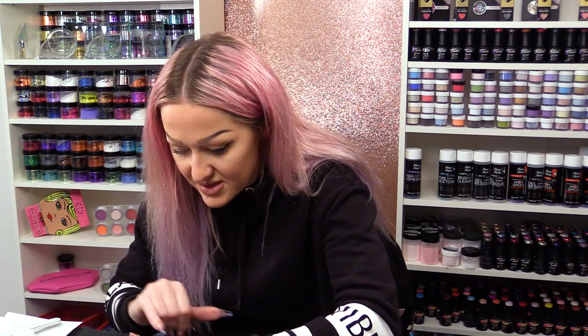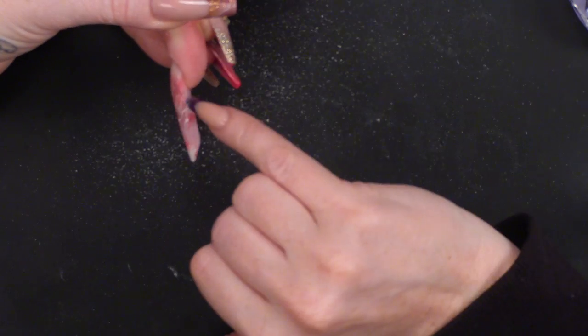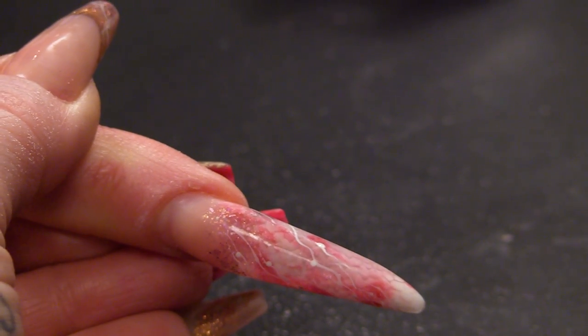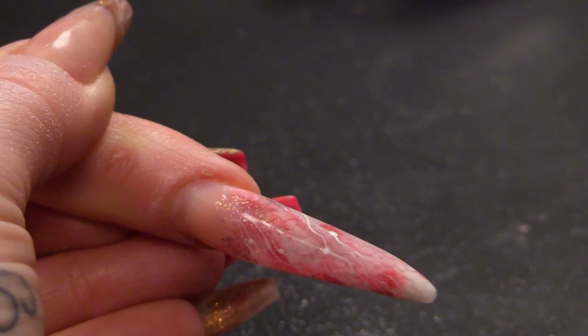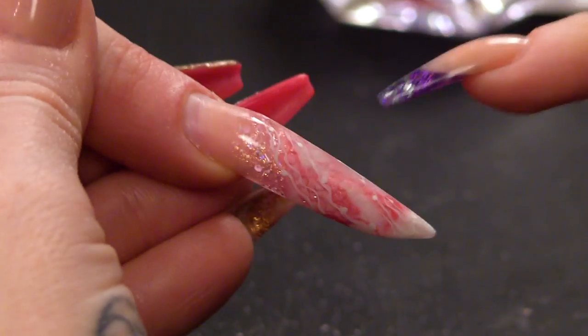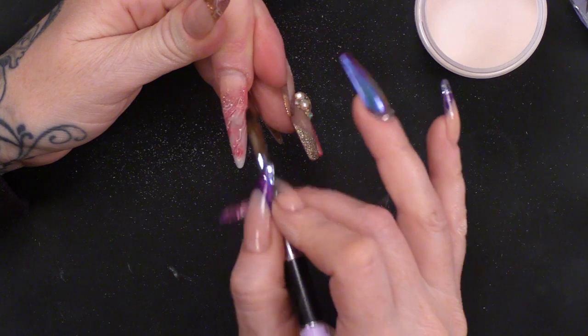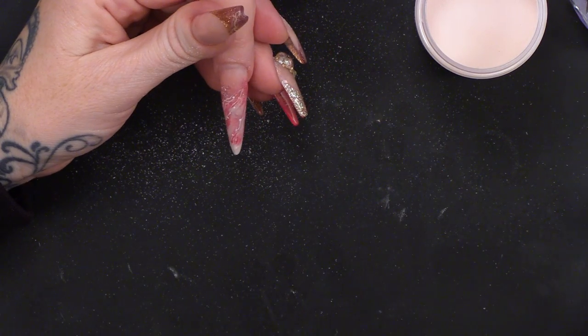So you can see we still have the pattern coming all the way up to the side. I've not removed any of that with the filing because I was very gentle. I made sure I was nice and close to it but I didn't eat into the design. We can even still keep the artwork on top as well. What I'm gonna do with the liquid is just touch the acrylic that's already there a little bit and wet that.